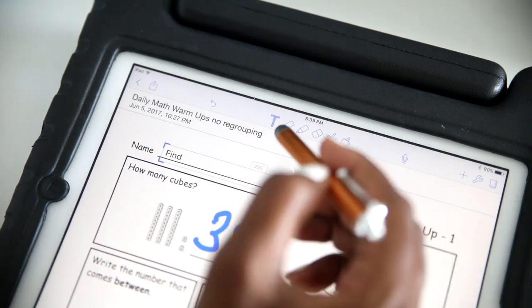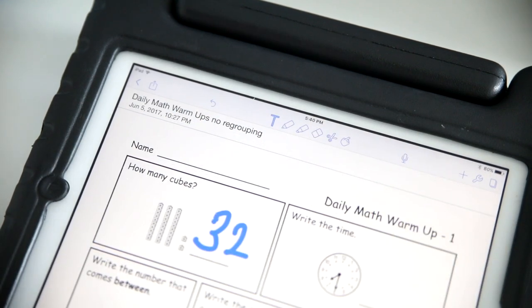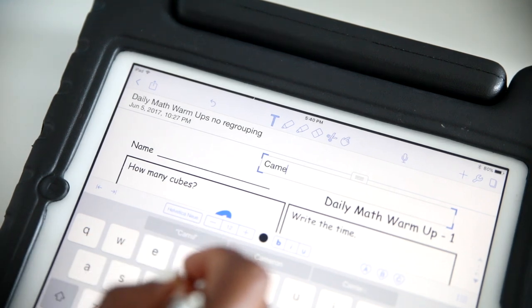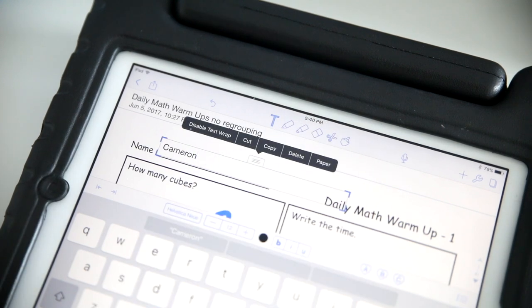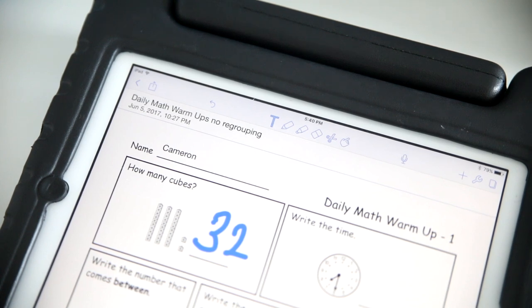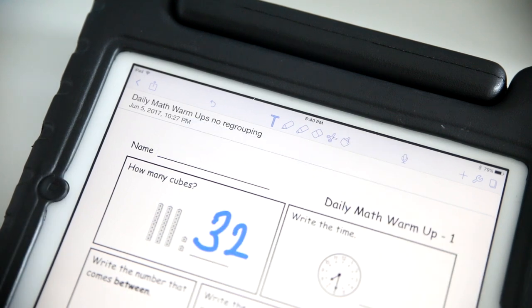The first is the text option. If you select the text option, you can go over to type in — say he wanted to type his name — he could just type in his name there. There's a little toggle at the top that he can take and move it over to the area where his name is, and then his name is typed in up at the top. If he made a mistake, he can go ahead and select it again and hit the option to delete it. So that is how the text tool works.